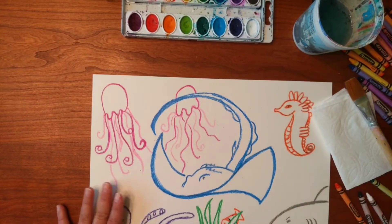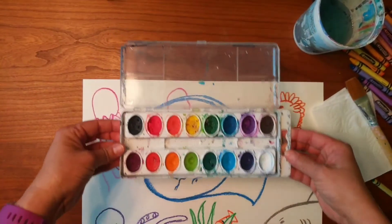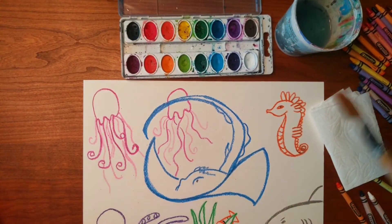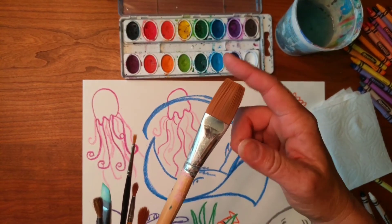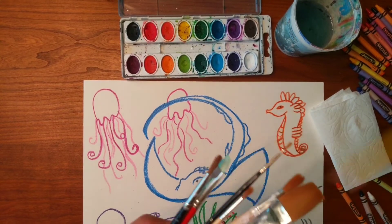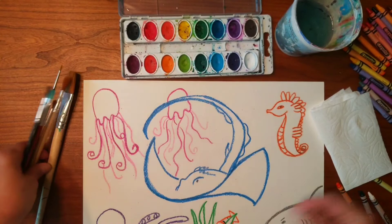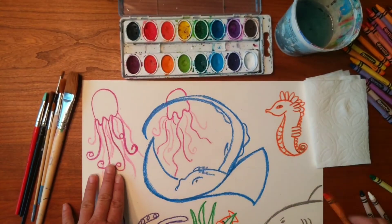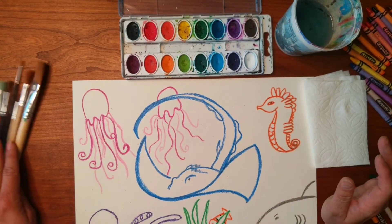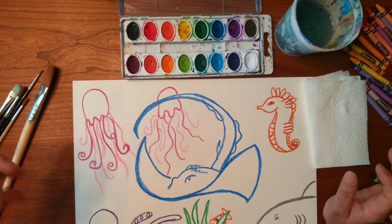Now for the painting portion. What I have is my tray of watercolor paint, my cup of water, and various brushes. This is a flat head brush because it has a flat top; this is a round brush because it's rounded. I have some small ones for smaller areas and bigger ones for bigger areas. I also have a piece of paper towel — a sponge works too.